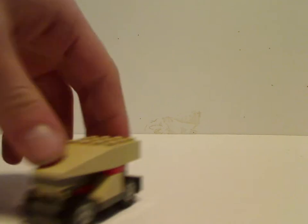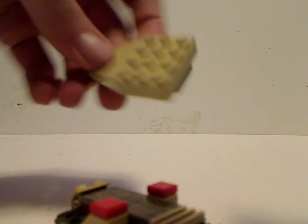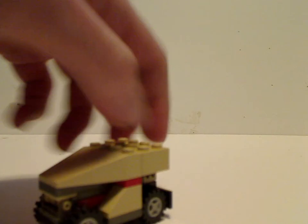Also included with the Naboo Fighter is this little cart thing. Large tan slope there. And then once opened up, there are some printed pieces also seen in the Droid Fighter set as well. Quite simple, with little wheels and what you need.